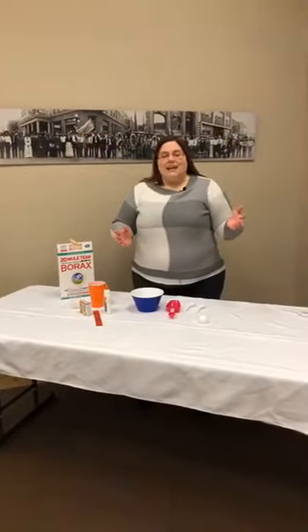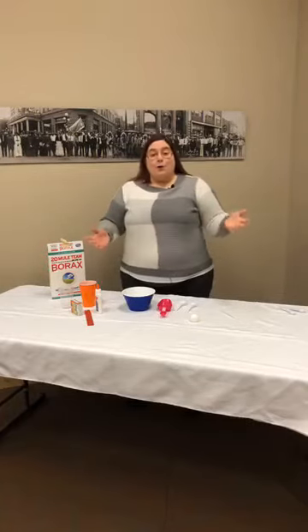Good morning! My name is Amanda Brown. I am the Education Director for Deadwood History, and today we are going to be making homemade bouncy balls.